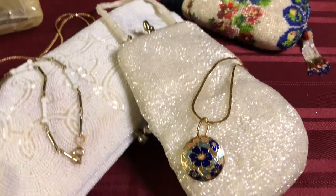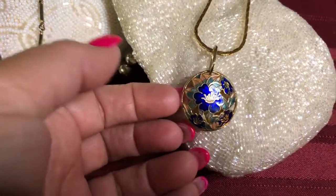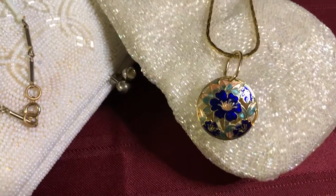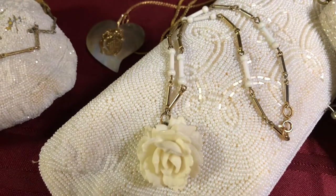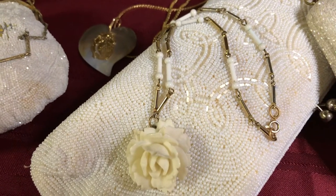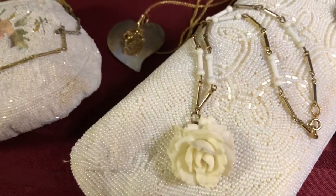All hand beaded. The necklace on it was also a single earring that I had and made into a necklace — it's cloisonné. And then this rose necklace is really old but I forgot what it was made out of. Celluloid maybe? Not sure.